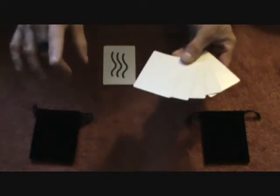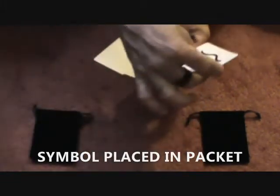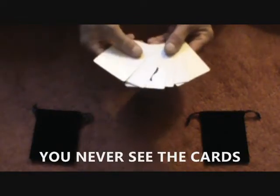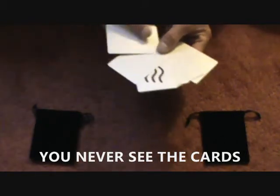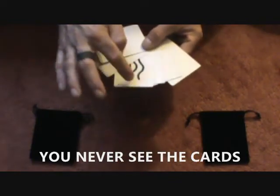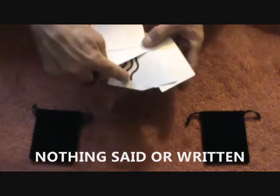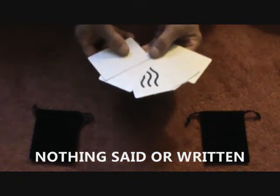What you do is have the volunteer fan out these cards. You turn around and have them stick their symbol card anywhere in the deck — say right there. Completely free choice. You're turned around or blindfolded; you don't know where they picked it. But you ask them to note what position their selected symbol is in: one, two, three, four.